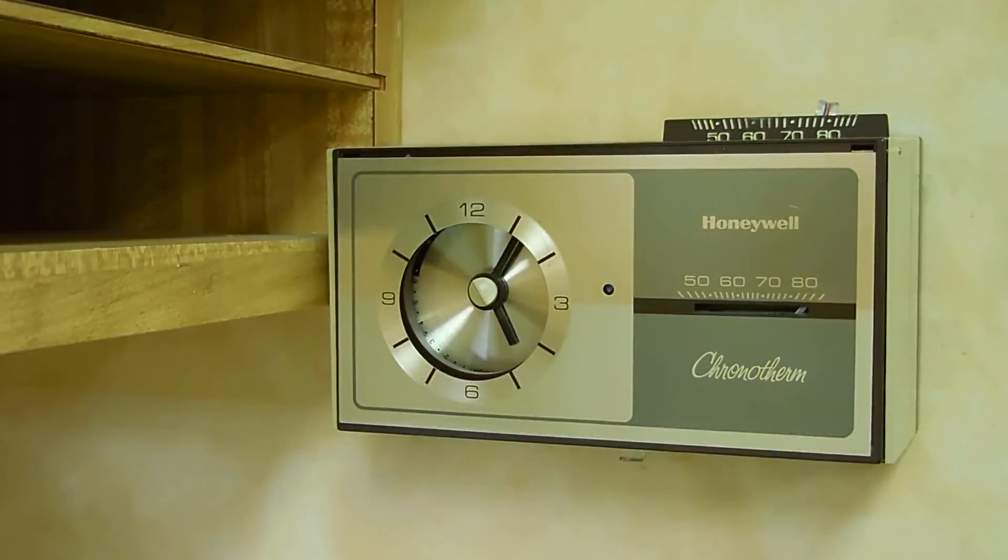Welcome back to another video. I just got a call from a friend of mine to take a look at his AC system. He doesn't feel any air coming out of the vents or very little air, and he noticed that the piping going into the air handler as well as the condensing unit has frozen up.